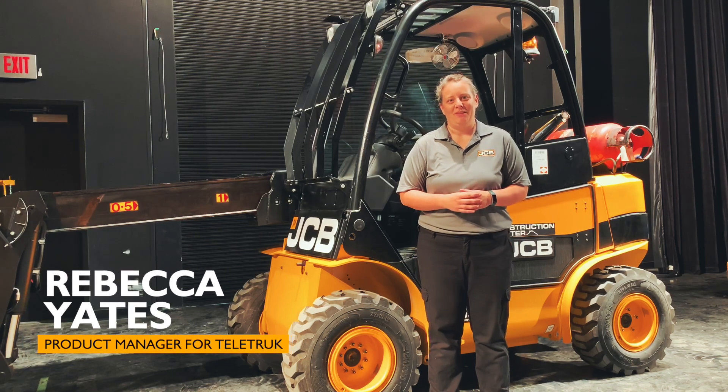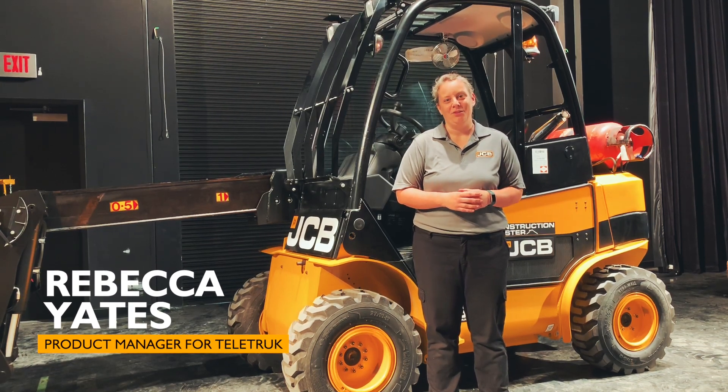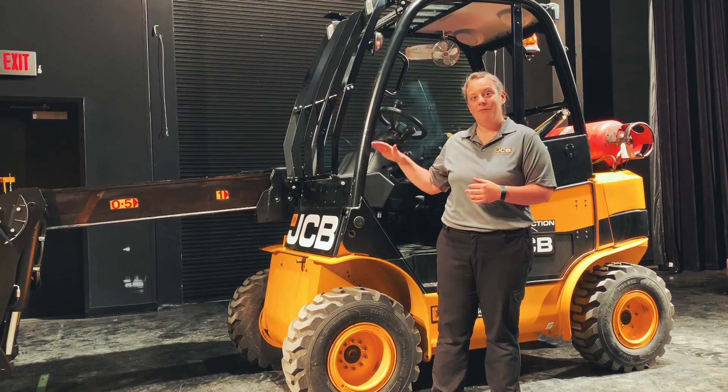Hi, I'm Rebecca Yates, Product Manager for Teletruck. Today we're going to teach you how to tilt the cab forward on a Teletruck.